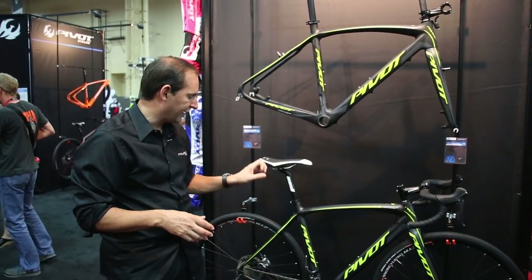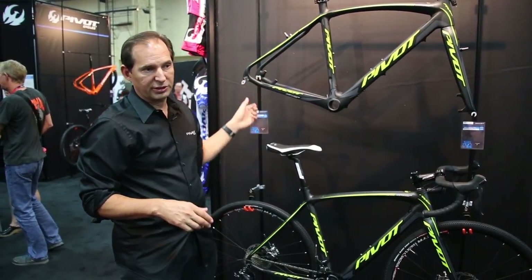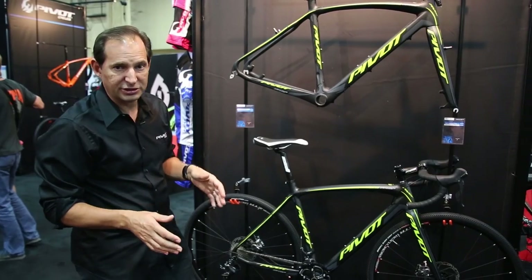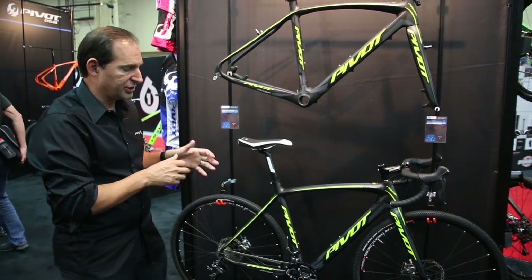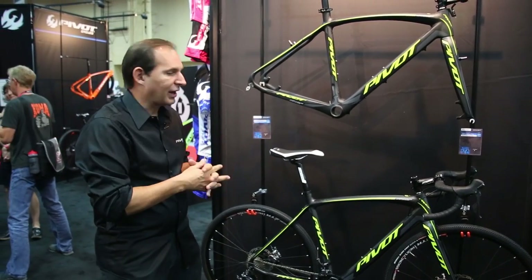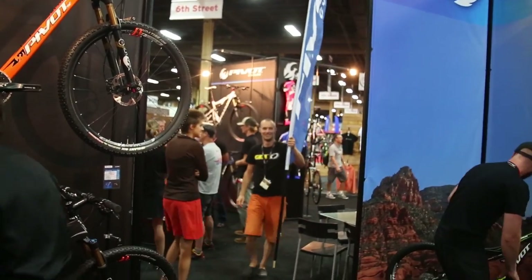Full carbon steer, carbon legs, carbon frame. The rear end of the bike is also convertible between 130 and 135 spacing, so whether you're running traditional road hubs or disc wheels, you've got both options covered. I'm Chris from Pivot Cycles — thank you for coming and taking a look at our Pivot 2014 model line. You can learn more about Pivot Cycles at www.PivotCycles.com.